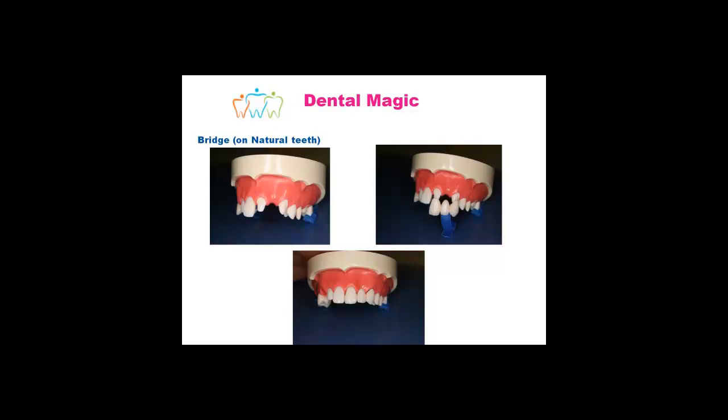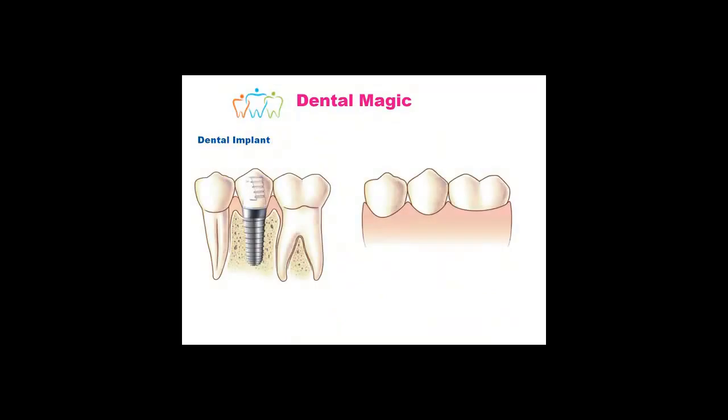Another option, which is more conservative and would certainly be discussed if the teeth either side are in inferior shape, is to do an implant into these gaps. With an implant, they place a metal rod into the bone. The bone grows around that metal implant, and then on average around about three months later, they will place an abutment and a crown on top. The implants tend to last a long time, and there is a very small percentage which will fail — usually around about two percent on the lower jaw and about four percent on the upper jaw. Smoking, diabetes, or similar conditions can decrease the success of the implant.